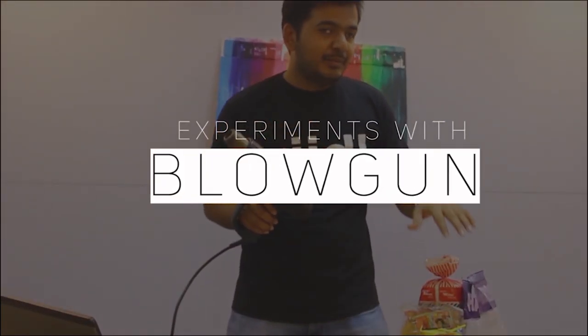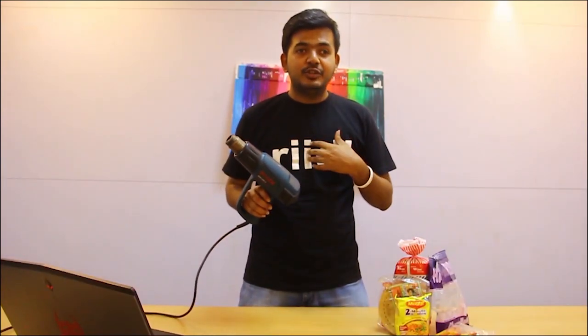Hi guys! This is Amit and welcome to my channel. Today I am going to perform a bunch of experiments with this heat gun and the materials over it. Honestly, I also don't know whether it's gonna work or not but let's give it a shot.